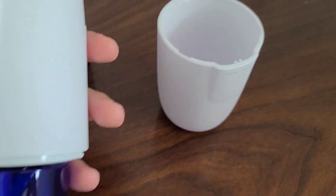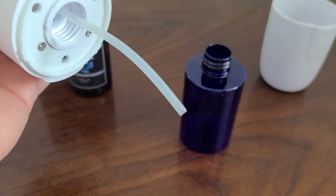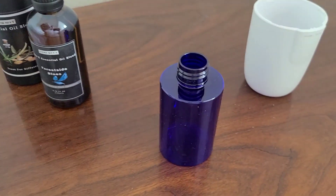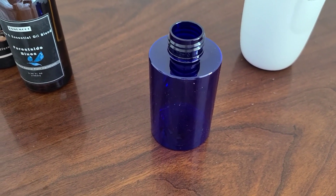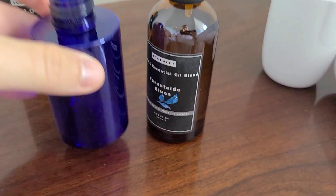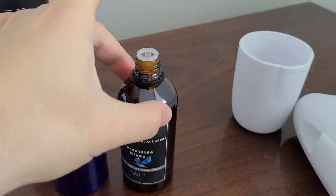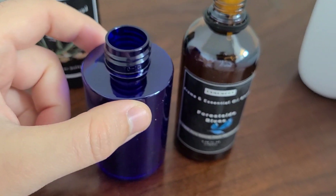This is the container — pretty empty right now. Let me go ahead and untwist it off. Pretty easy, pretty intuitive. I'm going to go ahead and put some of this essential oil blend in here and show you guys how it works. I diffused a little bit on there. I like how this oil diffuser just really goes in there quite simply and easily.